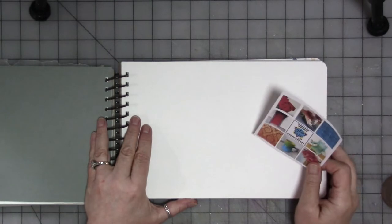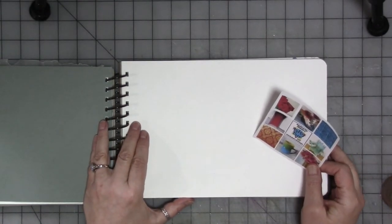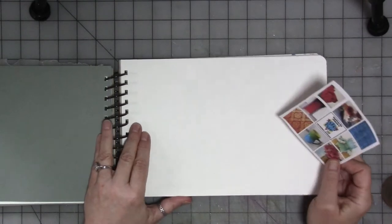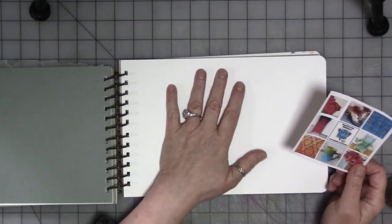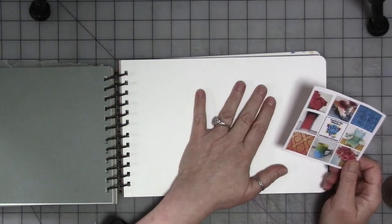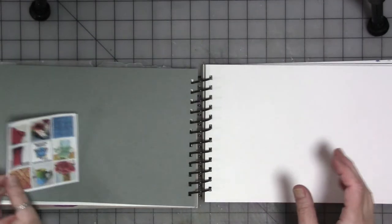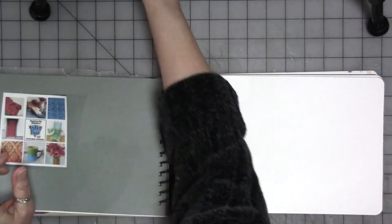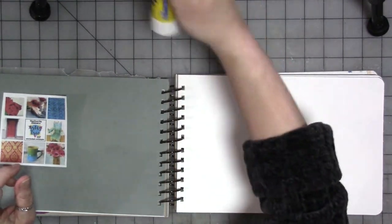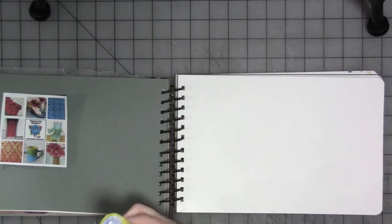We've got our journal here where I do my art experiments, and we are going to do another one. I need to fill this journal up. We're going to do the painting on the white side rather than the colored side. We're going to use the gray paper here to put our mood board on and to do our notes on it. So first thing we should probably do is glue the mood board down. I'm just going to use a Yoo-Hoo glue stick, which is what I normally use.